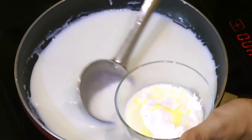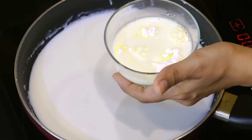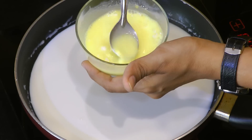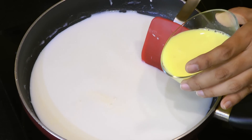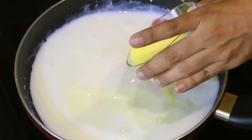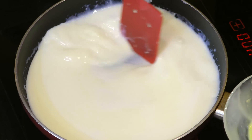Once the milk gets hot enough, I'm going to add about a quarter cup of milk into this custard powder. As soon as you add this milk into the custard powder, stir that quickly so that no lumps are formed. Look at the color — it looks so pretty! After the custard powder is well dissolved, slowly pour this custard mixture into the hot milk and make sure you stir continuously.